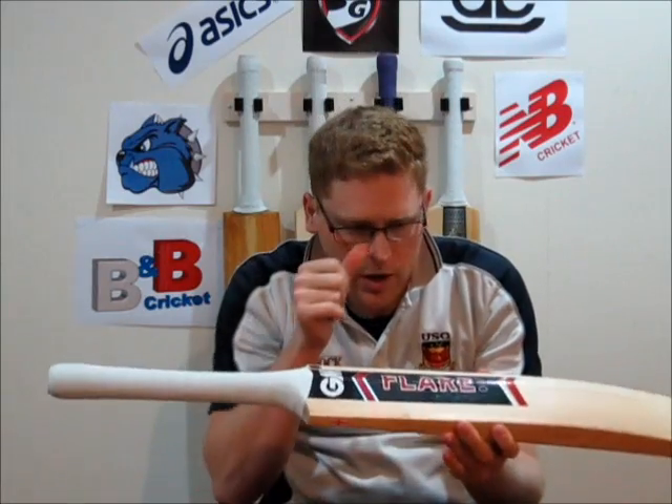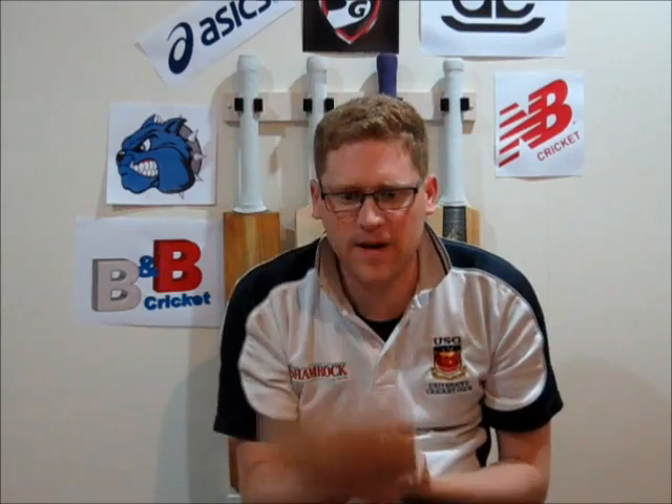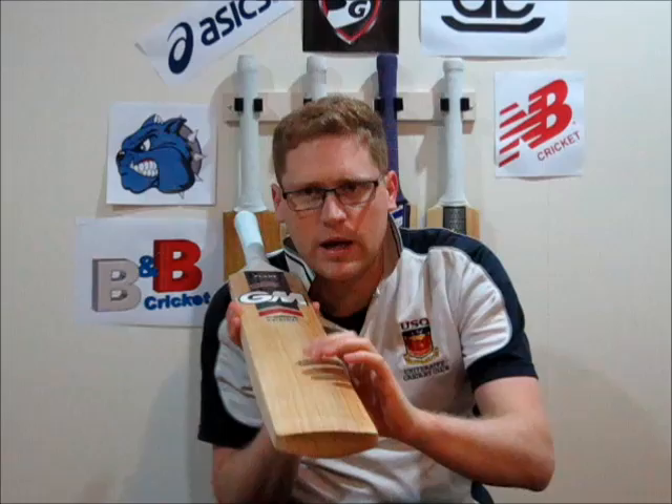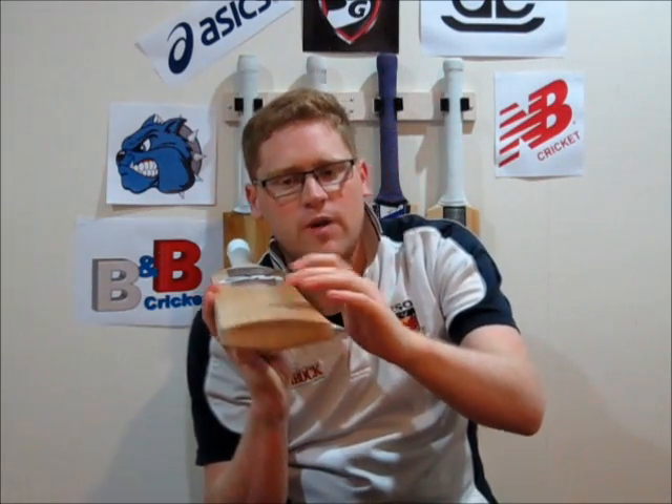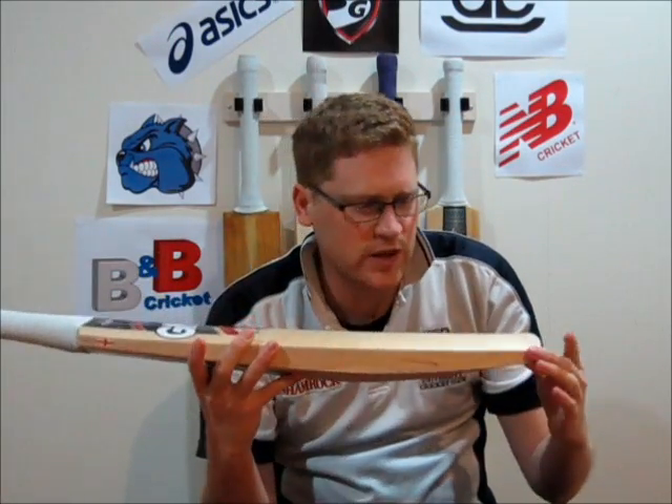Looking at the actual profile, this is a very full player's profile bat. When you look at the bottom of it, there is zero concaving from the actual edge to the spine of the bat — none whatsoever. In fact, you could almost say it goes the other direction, and it does actually convex out from the bat. When you actually look at the face, this is one of GM's traditional faces. They have their F ratings, and the Flair is an F7, so the centre of the face is about 7mm higher than the edges. They now have a 4.5 as well as the flat face, the F2.